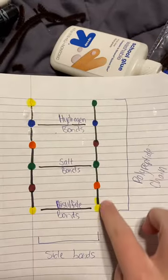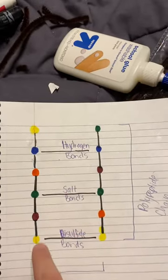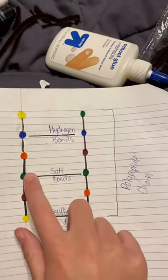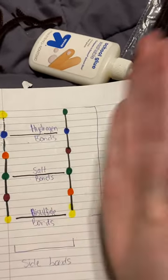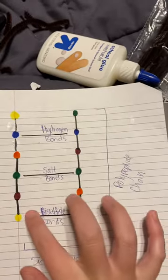These chains are polypeptide chains. And with these, these are side bonds. So chains and side bonds.